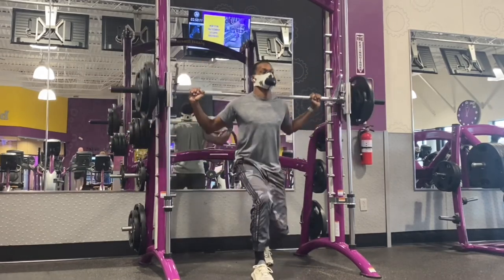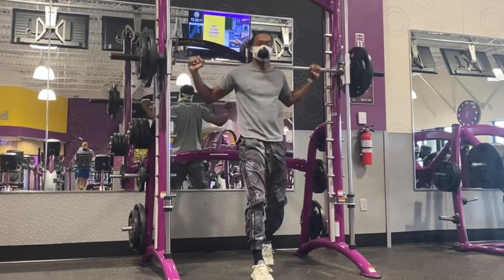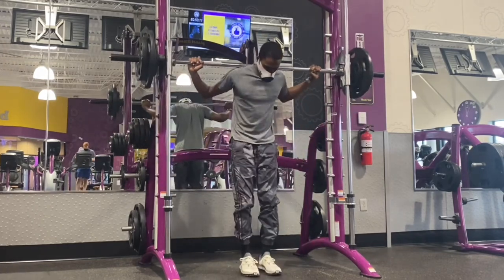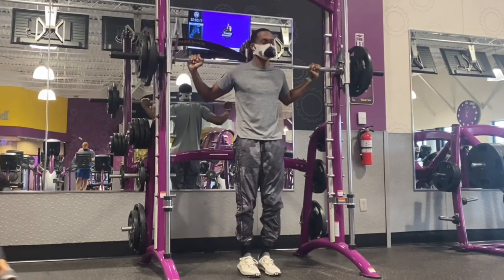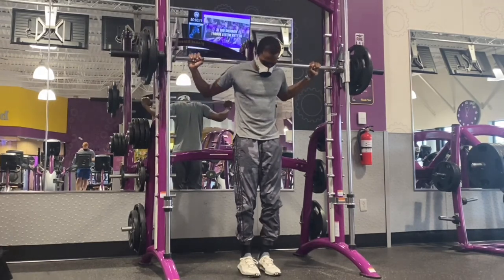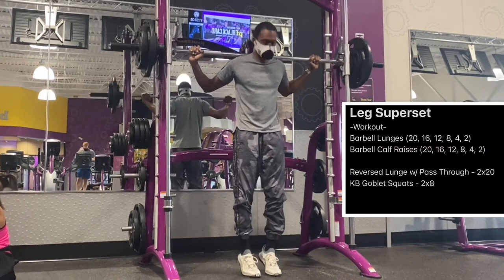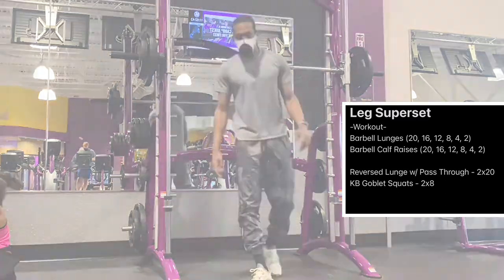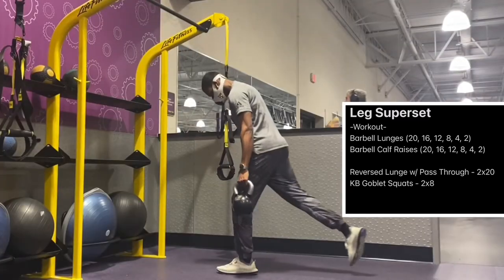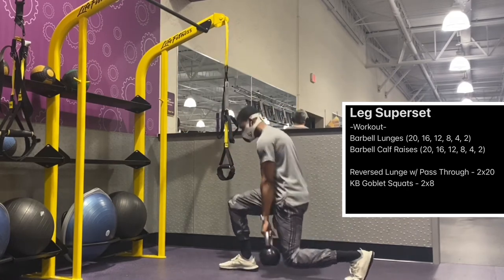With hypertrophy, the main idea is that we're increasing the weight and decreasing our reps as the sets progress. This is the sixth set and I'm only doing two — well, four reps. I always struggle counting reps and sets.